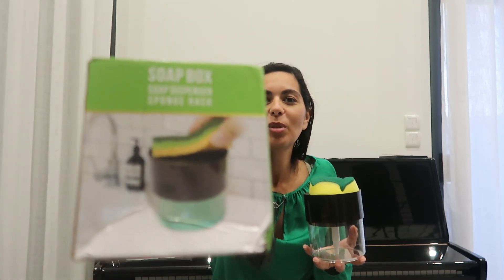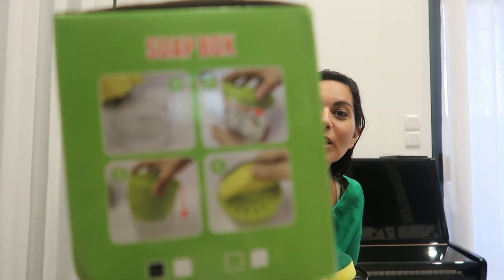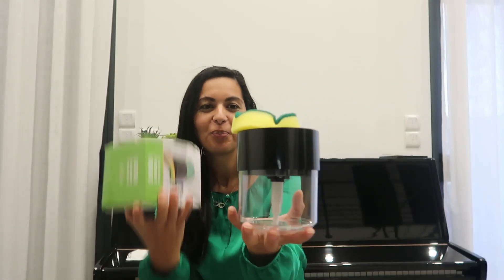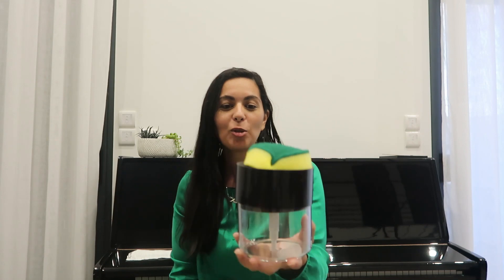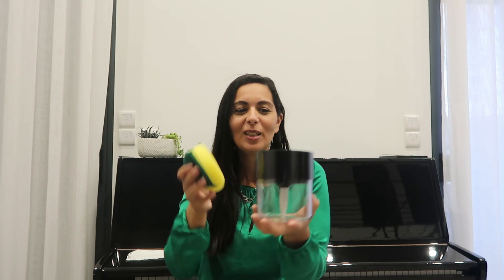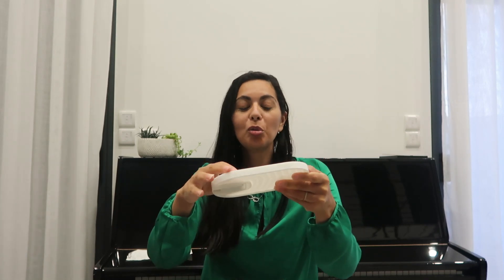On commence avec la première chose que j'ai trouvée sur SHEIN : c'est un réservoir avec son éponge pour le liquide vaisselle. Je vais vous montrer sur la boîte comment c'est. J'ai trouvé ça hyper pratique — il suffit juste d'appuyer avec l'éponge pour que le liquide vaisselle remonte. Il est comme ça, avec son éponge, et vraiment il est très gros, ça m'a surpris. Il suffit d'appuyer comme ça. Quand on a les mains pleines, on n'a plus besoin de lâcher pour appuyer sur le récipient — j'ai trouvé ça trop bien.